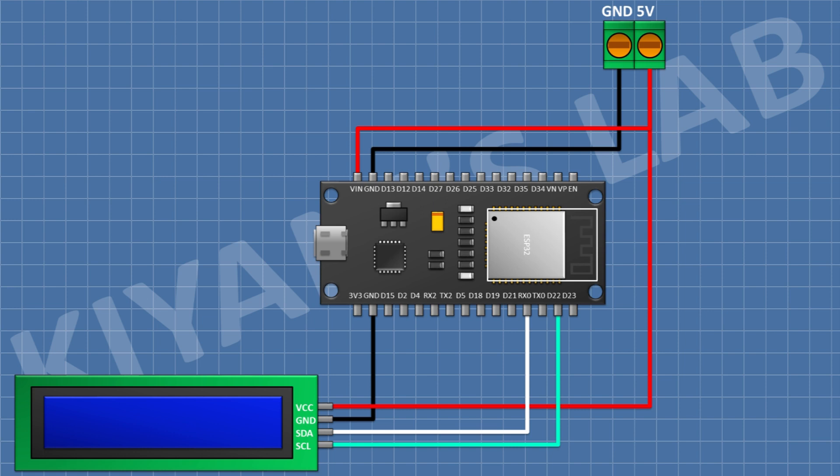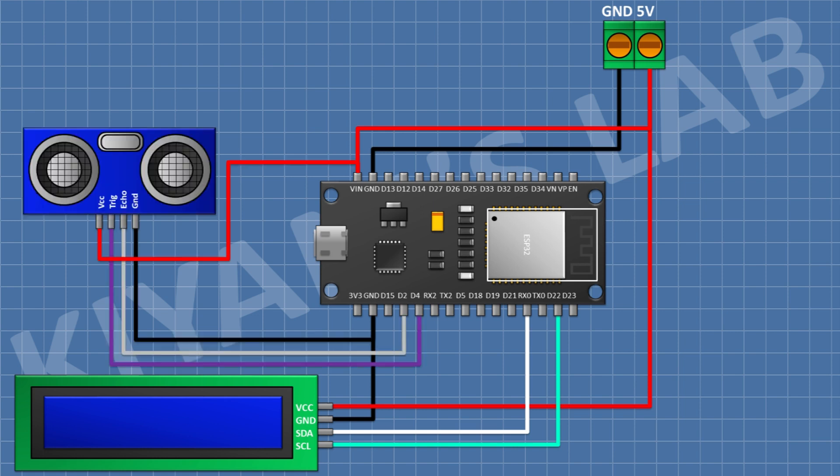The LCD's SDA pin connects to the D21 pin of ESP32 and its SCL pin to the D22 pin of ESP32. After that I'm gonna connect the ultrasonic sensor: its VCC pin to the VIN pin of ESP32, its ground pin to ground, its trigger pin to the D4 pin of ESP32, and its echo pin to the D2 pin of ESP32.